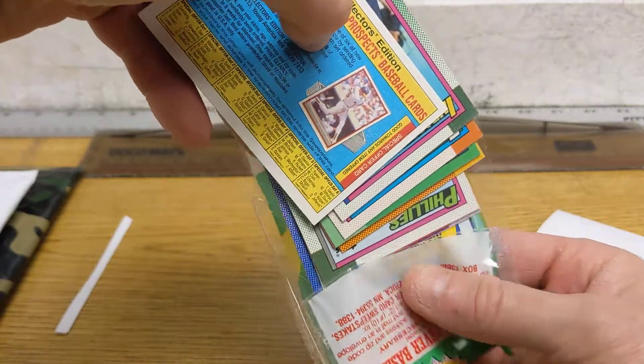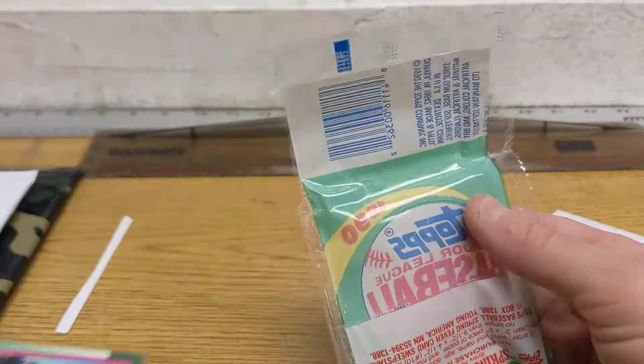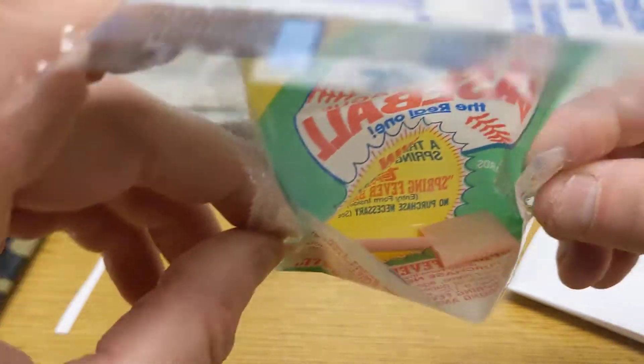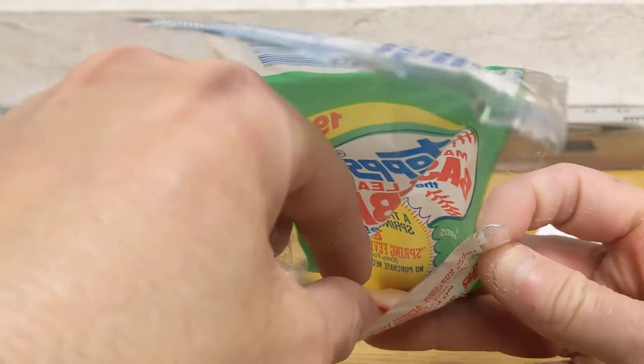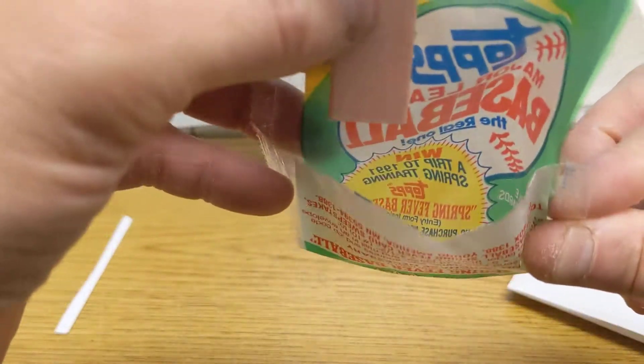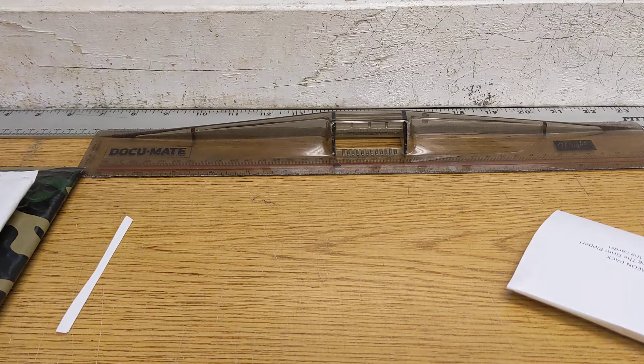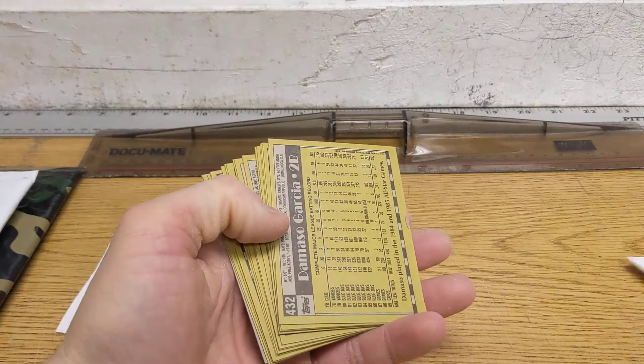I'm trying to let the pieces of gum fall out. Let's take a look and see what the gum looks like. It's not disintegrating too bad — it's just a couple of pieces and some dust. I don't think I'll be eating that. I'm gonna tap these around a little bit and get the dust off of them. Let's find out what we got here.